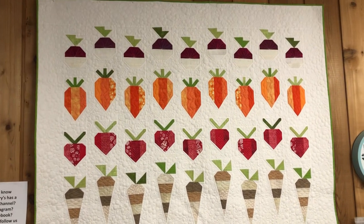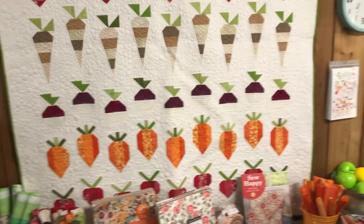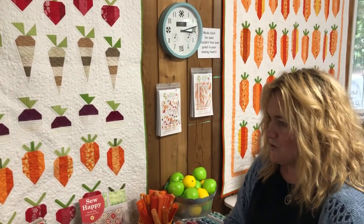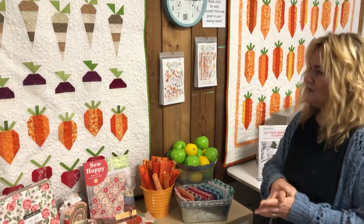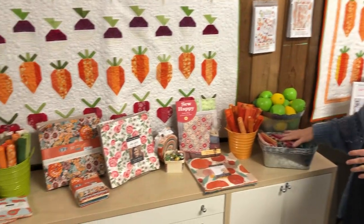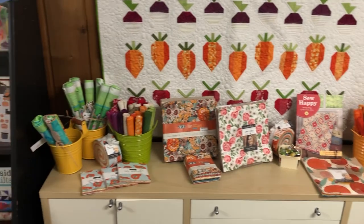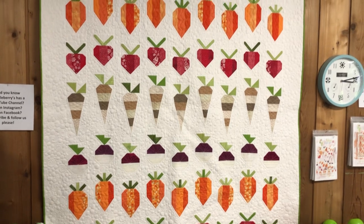Aren't they sweet? So these were made for our show in Nanaimo — a produce stand type display. We make quilts just for the shows so that we bring something fresh, and that works out well because we have fresh stuff in the store.